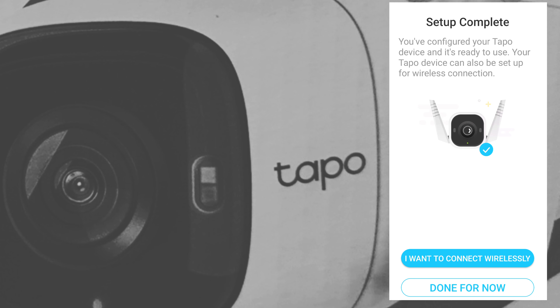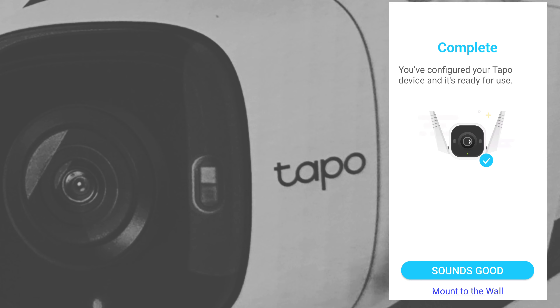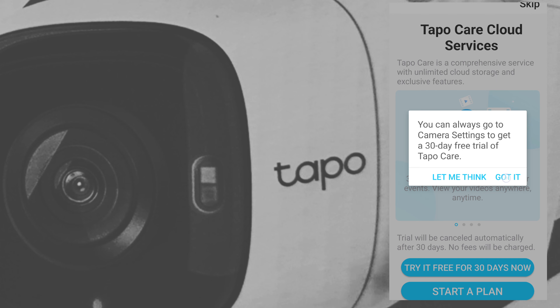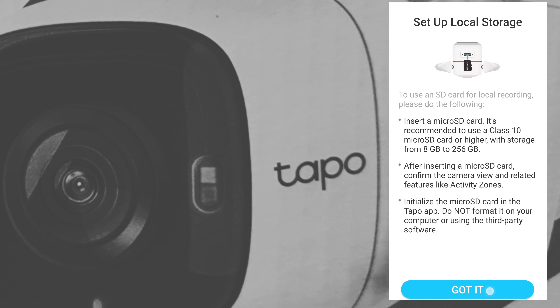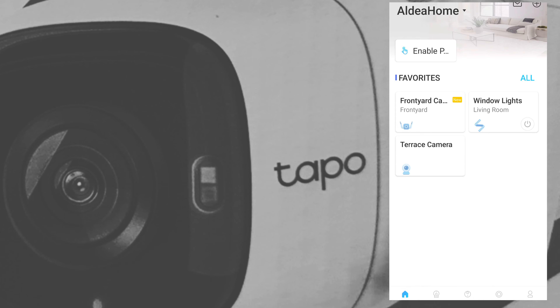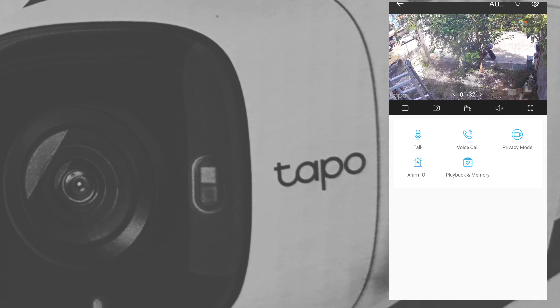You're also given the option to connect wirelessly, but since we're testing the LAN connection — for about a year this camera has been connected to the Wi-Fi network using the 2.4 GHz channel — we'll skip that. The setup is complete. Skip the Tapo Care cloud offer for now. There you can see the front yard camera — let's open it and there it goes.